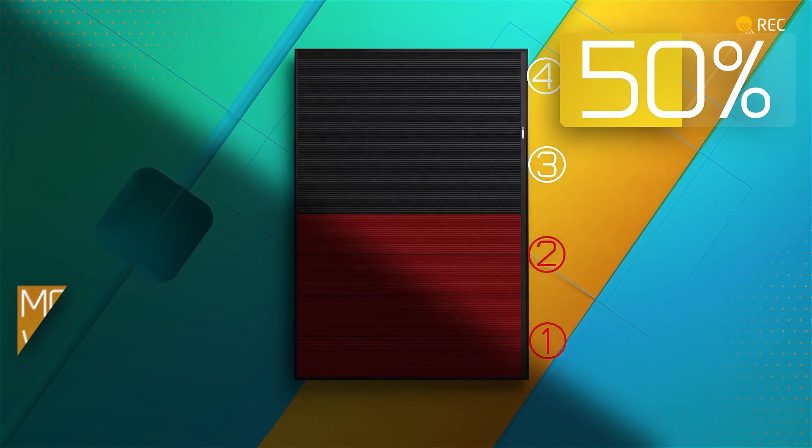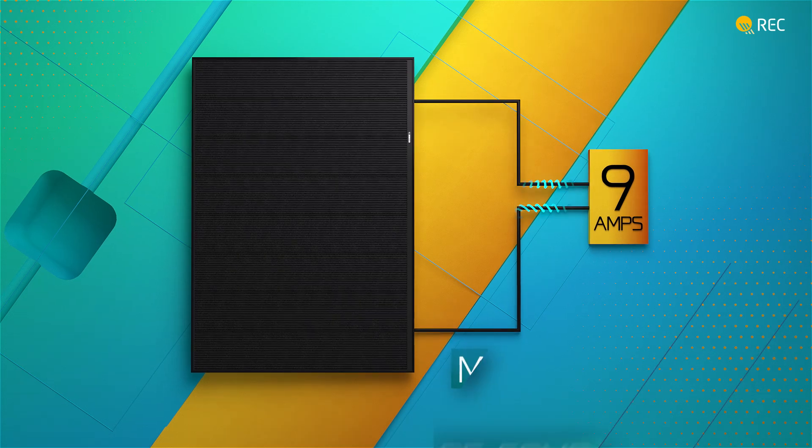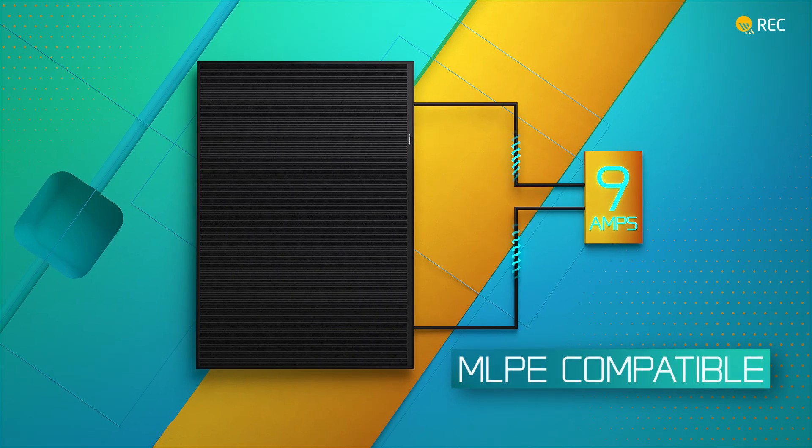The cell layout also keeps current to around 9 amps, making it compatible with most optimizers and microinverters, enabling more system design options.